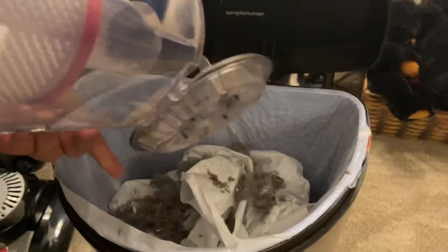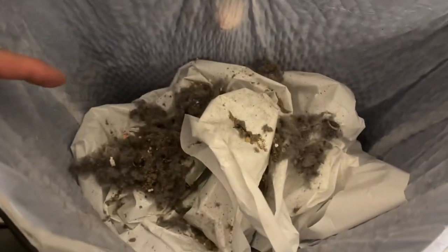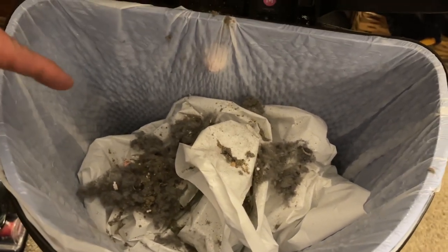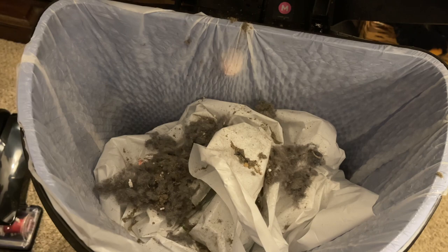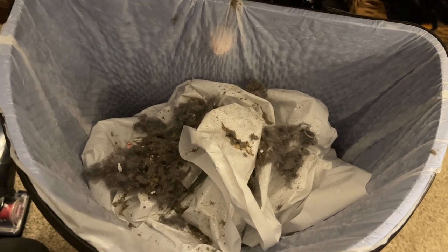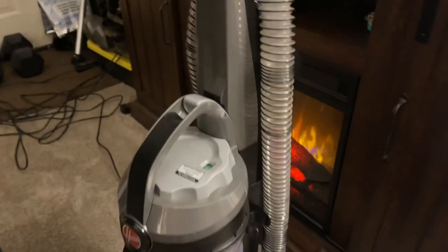We bring it over here, open it up, give it a shake — and look at all that. All that was in my carpet and I just vacuumed yesterday. That shows you the quality, the power of the suction, the engine, and the new rollers. I'm loving this vacuum. It's very easy to put the bin back — it just clips back on.